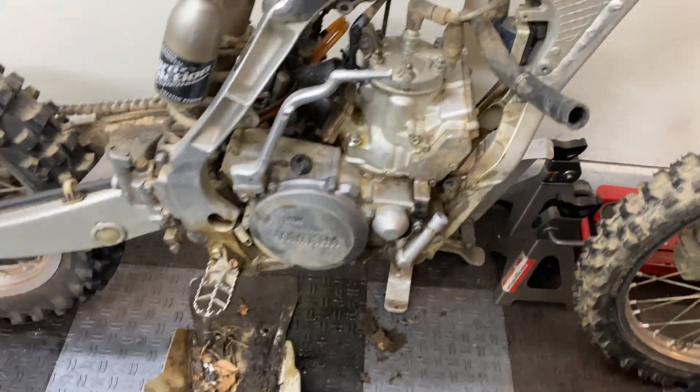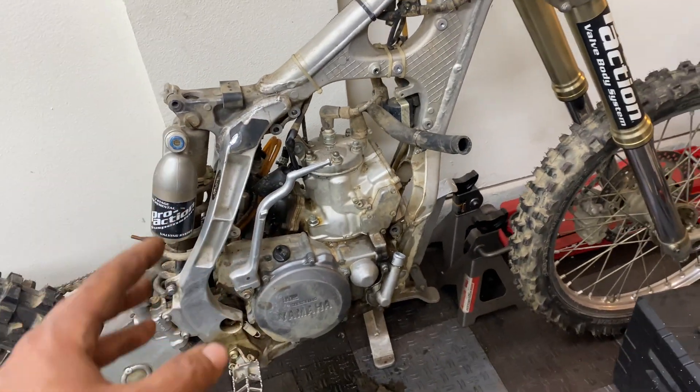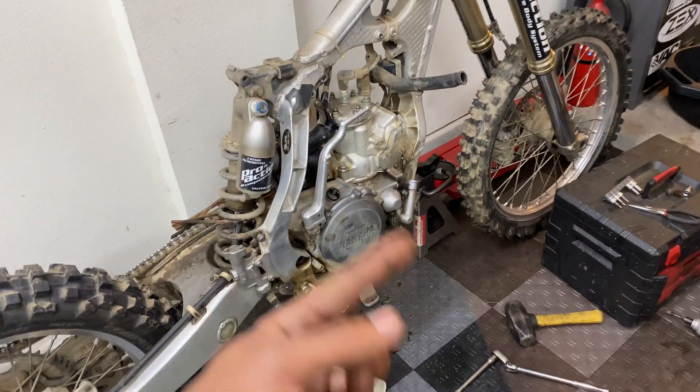Now I'm going to work on taking out the ignition, the wiring, and any remaining cables that are attached to the engine. Then we're going to get the bike on a stand, unbolt the swing arm, and take this thing out.